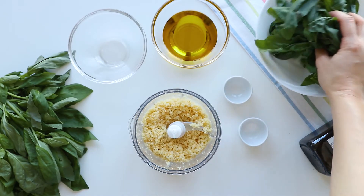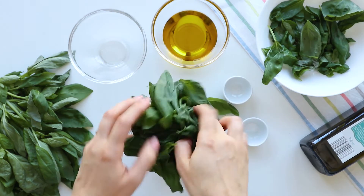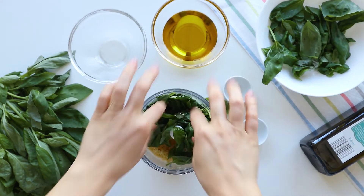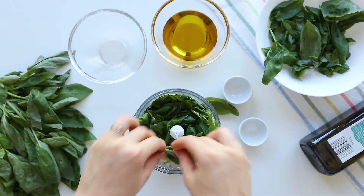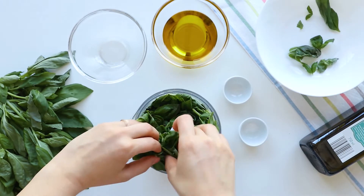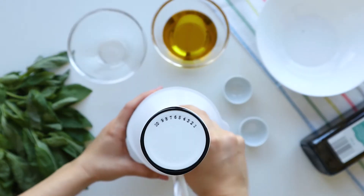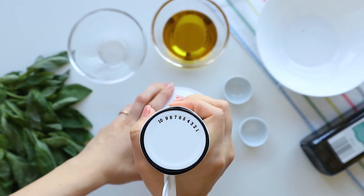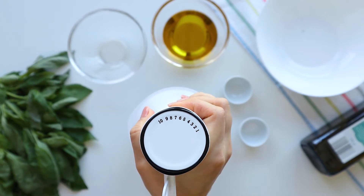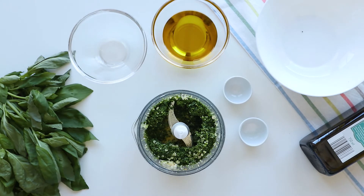Next, I'm adding 50 grams of basil leaves. It looks like a lot but it really isn't. It is best to not wash the basil to avoid adding any water in your pesto. But if you really have to wash it, make sure it's completely dry before you use it. Make a couple of pulses to mince the basil, just like that.